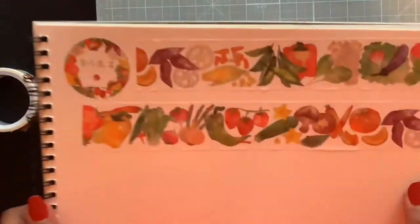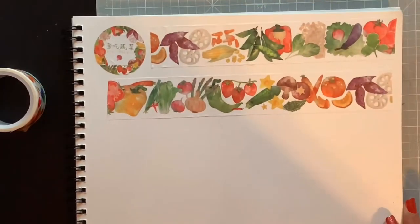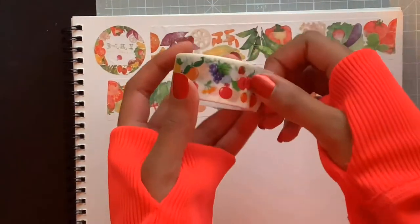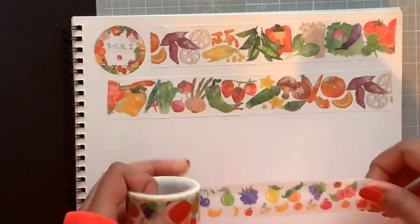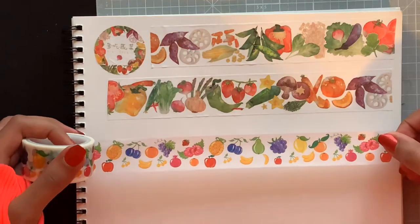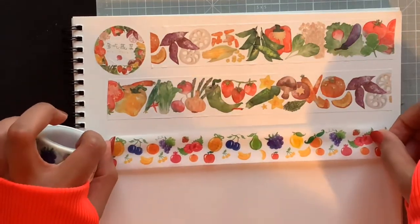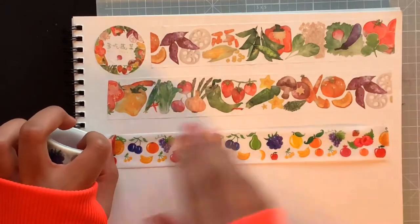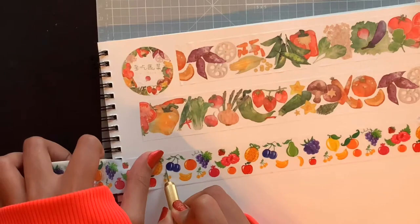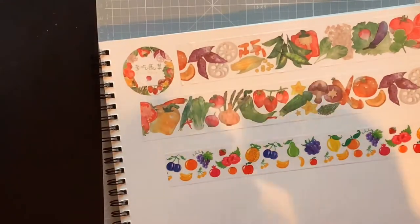They actually ended up sending me a free tape with all these orders, which I'm super happy about — so this one came free! It's stuffed fruit — yes, the fruits! They got every fruit on here, they didn't leave any out. I'm trying to see the repeat pattern — raspberries, blueberries, lemons — they got everything! It's beautiful, I love it. Oh yes, I feel so right — I love it, and these are all my tapies, look at them!